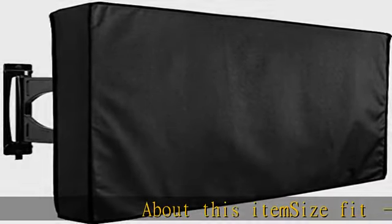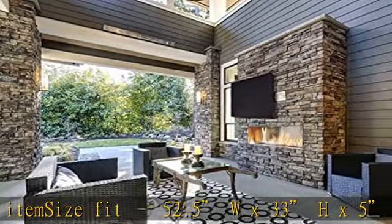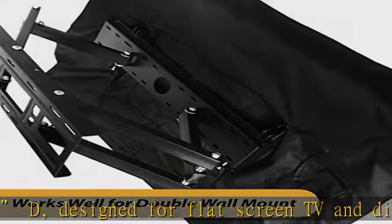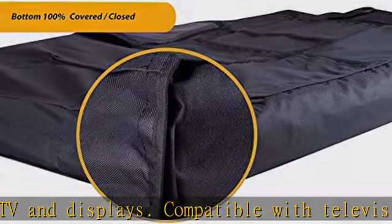About this item: size fit is 52.5W x 33H x 5D, designed for flat screen TVs and displays. Compatible with television models 57-inch to 60-inch. The size gives allowance to cover the TV stand, DJI box, and soundbar.